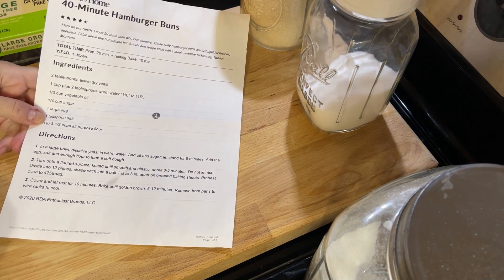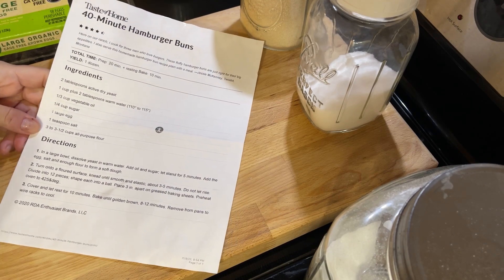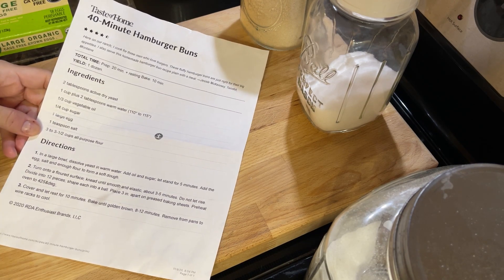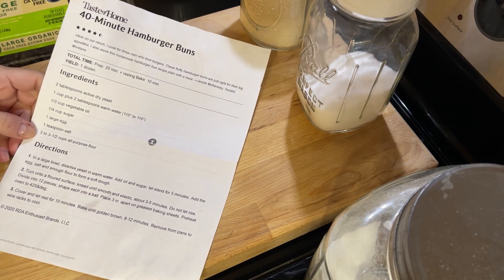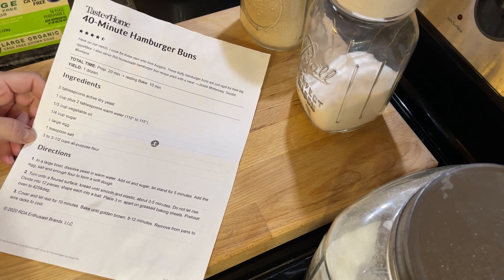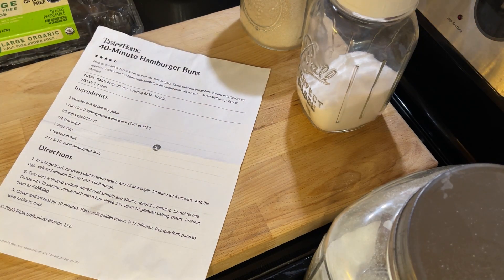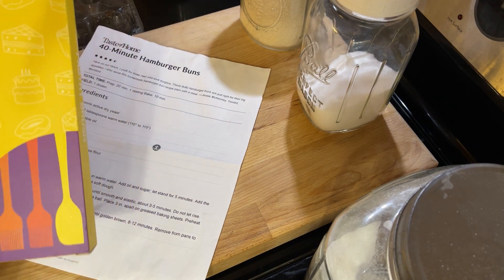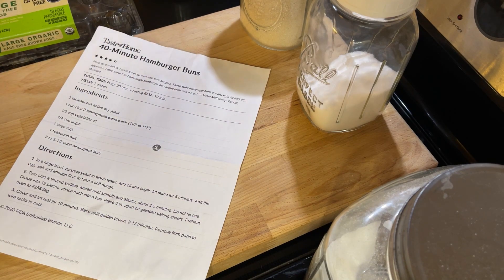You might have seen this recipe going around, but I just love this so much. You can use it not only for burger buns, but you can split it up into smaller sizes and make dinner rolls. This is also a perfect opportunity for me to review a set of pastry brushes and spatulas that were sent to me by a company. They were asking me if I would try their product out, and I was quite happy with it. I'll be talking about these a little bit later, so stick with me.